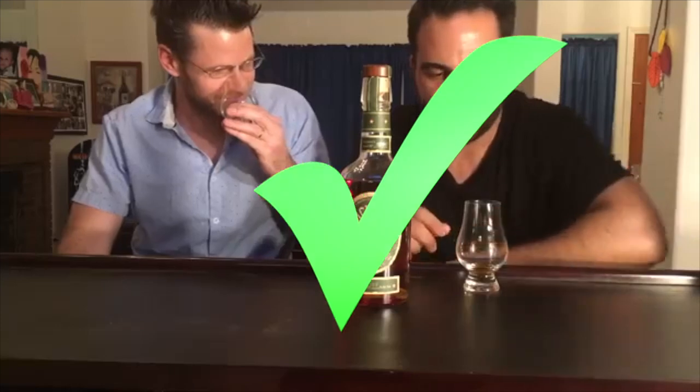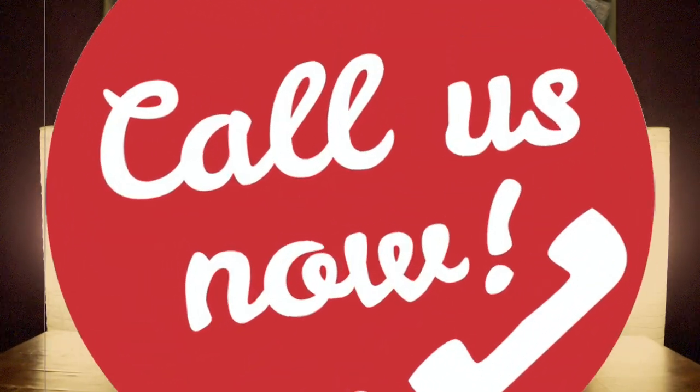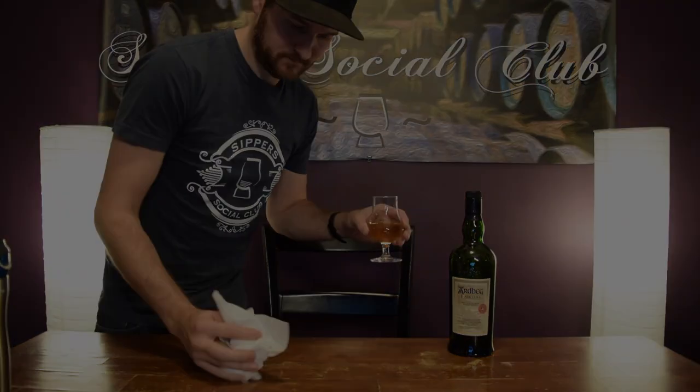It gives you anxiety that I use this. There you go. Isn't that much better? No whiskey was ruined in the filming of this video.